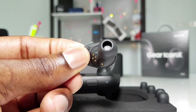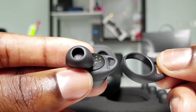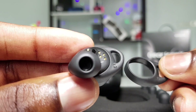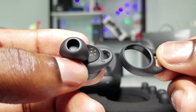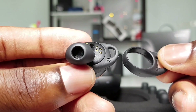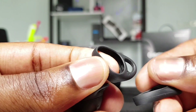The second tip: ear wings are also important for getting good quality sound from your Gear IconX. It comes with three different ear wings — L1, L2, and L3. I'm using the L2, which fits well in my ear. The ear wings keep the Gear IconX secure so it doesn't move, especially when running or jogging, and they also allow you to receive good quality sound. Make sure to get the best ear wings that fit well.